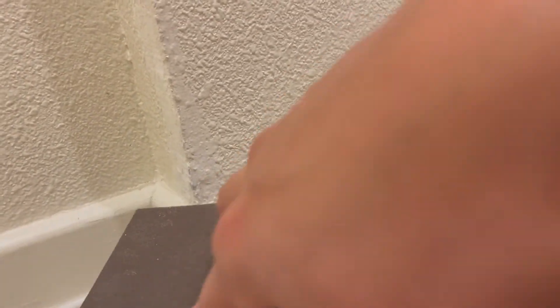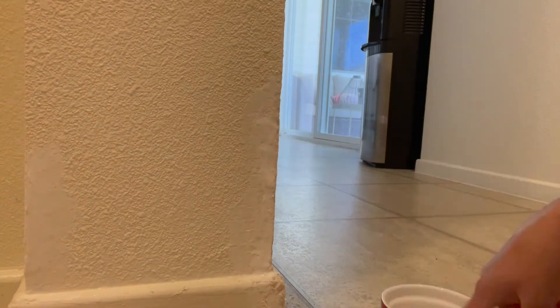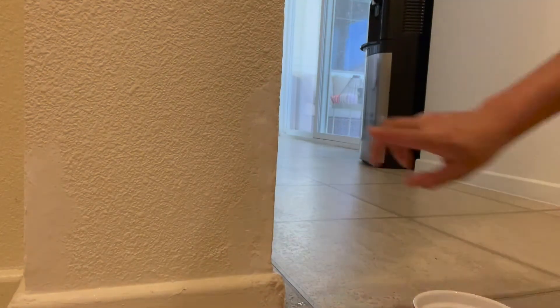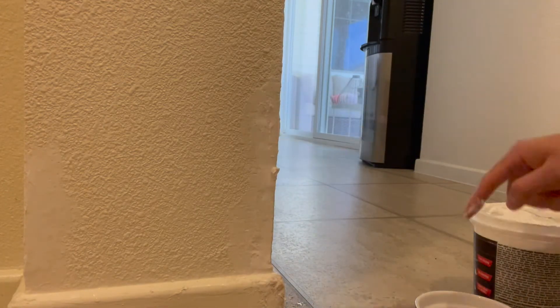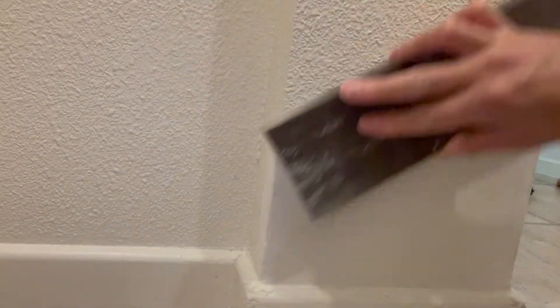I sanded it until I felt it was smooth, but clearly I'm an amateur because this is not turning out the way I thought it was going to. After sanding, I decided to put some more spackling on to make it smoother, and I went a different route — just grabbing some spackling with my finger and using water to smooth it out. I would put some spackling, then dip my finger in water and smooth it out that way.